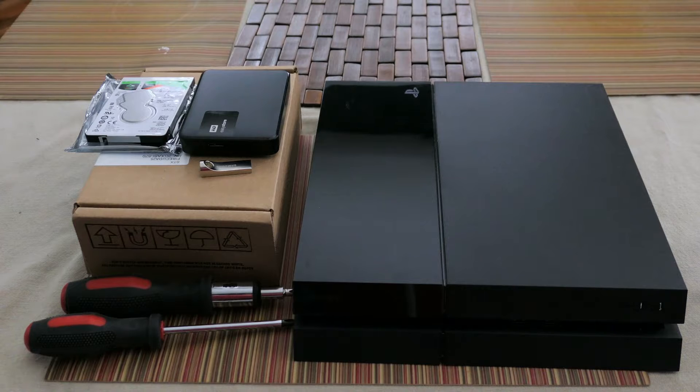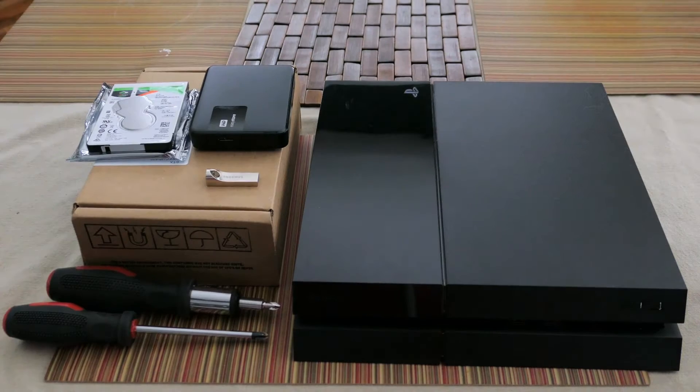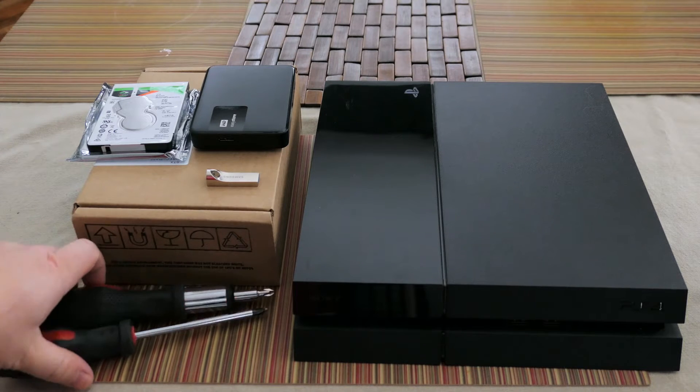Today we're going to replace the hard drive in the PlayStation 4. Most of the PlayStation 4s came with a standard 500 gigabyte hard drive, and that's just not enough, especially if you're an avid gamer. Replacing the hard drive in your PlayStation 4 is a relatively easy process, but you are going to need some supplies first.